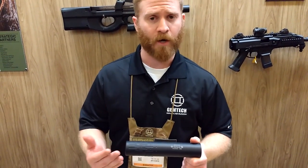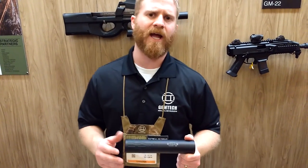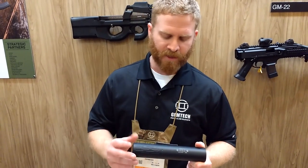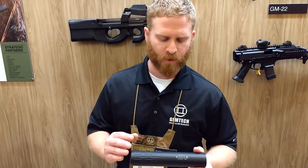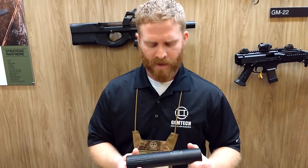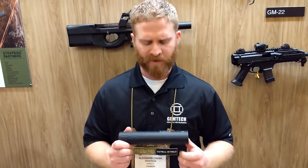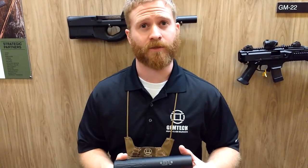It's rated for 300 Win Mag and down, and it has some barrel restrictions to that. It also has firing schedules where we want you to fire 10 or so rounds and then let it cool back down to ambient temperature. That has to do with the aluminum construction reaching a certain heat tolerance. If you're looking for an extreme can for SBRs and full auto, we definitely make those — we've always made those. This is our first introduction to a lightweight, lighter-duty suppressor.